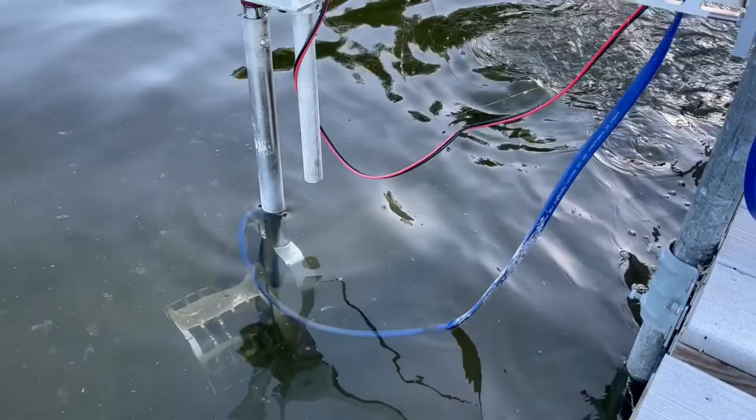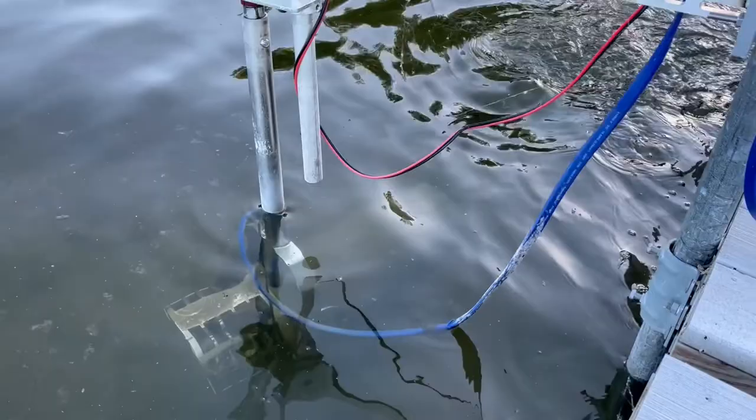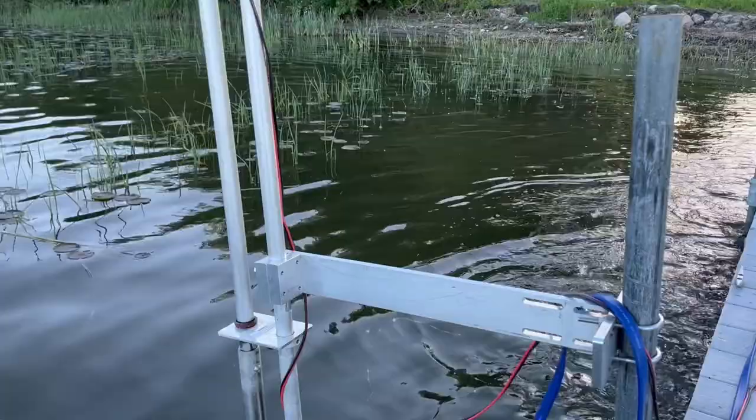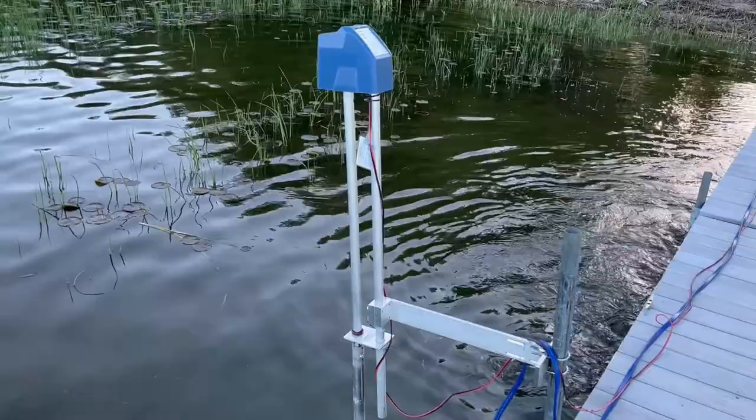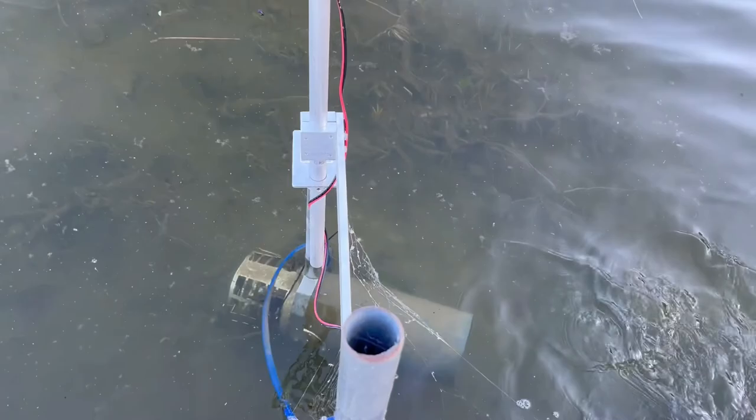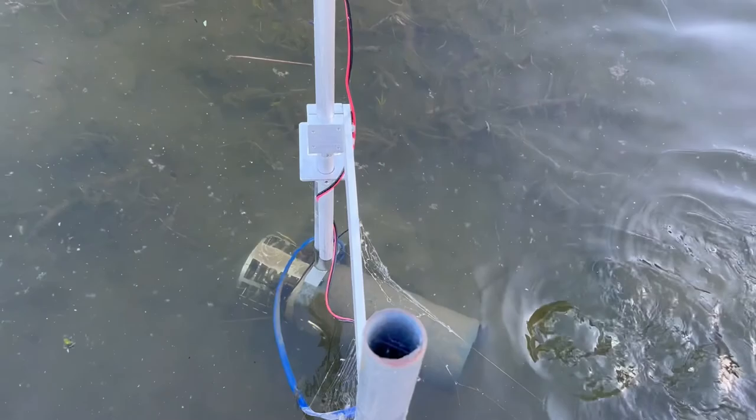It keeps the scum off the top of the lake. A couple things I'm not very fond of: look at that — there is a lot of play in this. It moves around a lot. I don't know if that's a bad or good thing — maybe it's good that it keeps water moving in slightly different directions each time.